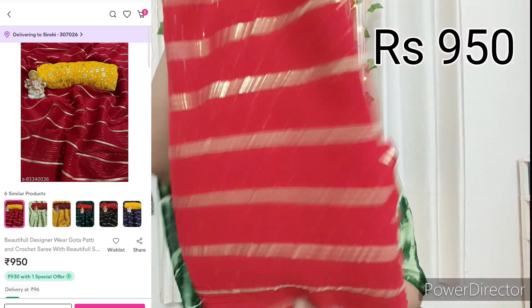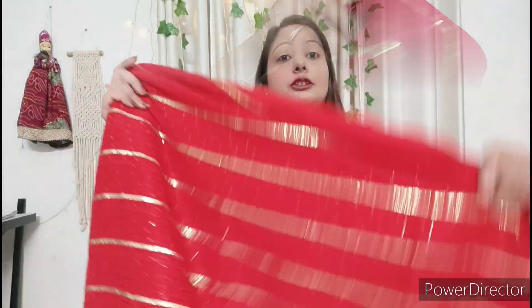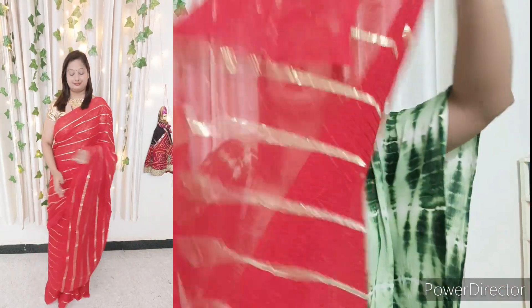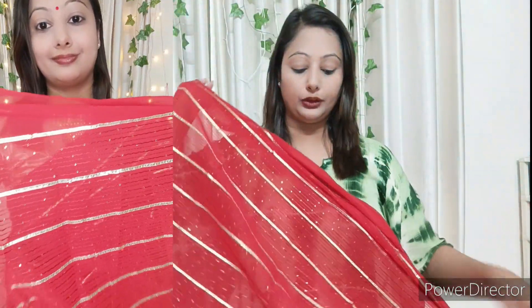Next, the saree I am going to show is a red saree. The saree is in full sequence work and is also very colorful. This is a georgette fabric. The quality is very good and the look is not a heavy pattern type — it is a very girlish look. So whether you are married or unmarried, you can wear it. If you need to gift it to your daughter or sister, you can definitely use it for gifting. It is light and the quality is very good.